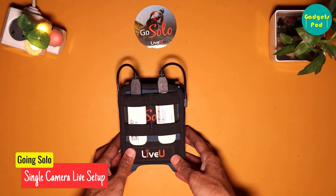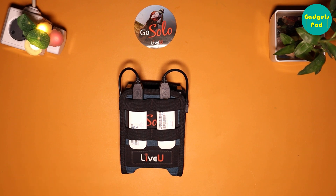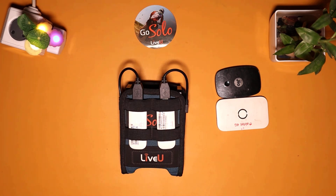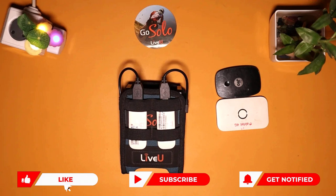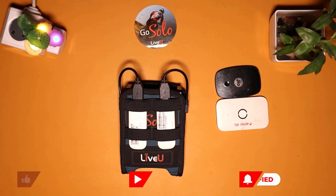A LiveU Solo single-camera live streaming setup typically consists of the following components. First, the LiveU Solo encoder — make sure the LiveU unit is fully charged and the wireless routers are connected to the LiveU unit and placed inside the LiveU belt pack. Additionally, you can use 4G or 5G wireless hotspot dongles. The LiveU Solo encoder comes with built-in wireless internet connectivity, and you can add an external Wi-Fi connection to enhance network bonding in areas with poor coverage.